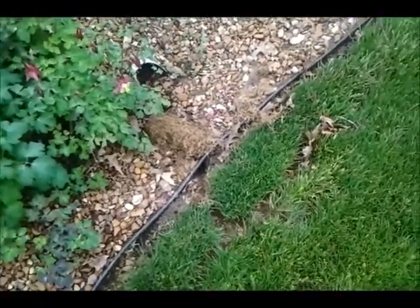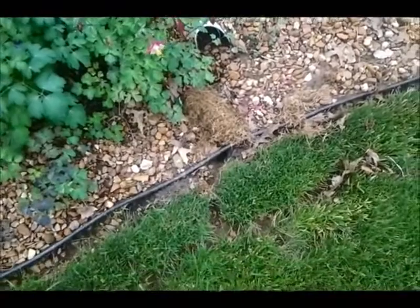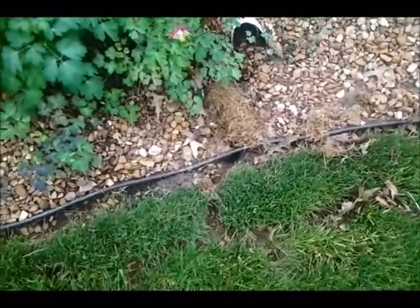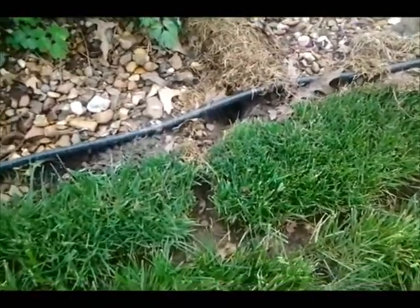Hey YouTubers, this is Old John. I'm going to make a video on how to kill a vole. I haven't used this specifically on voles before, but I'm going to try it.